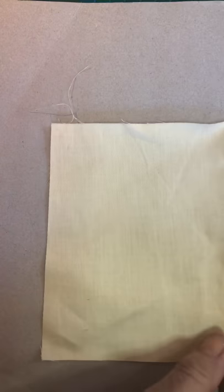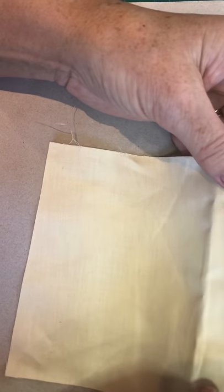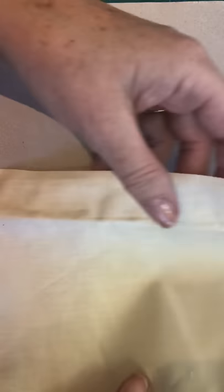The fabric itself should be zigzagged, and you can use your machine to do that, or over-sew if you've got nothing else to do with your life — which at the moment maybe you haven't, but I have. Anyway, there you go.